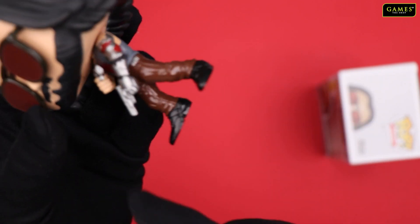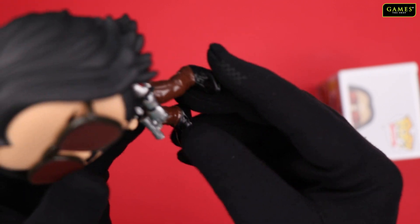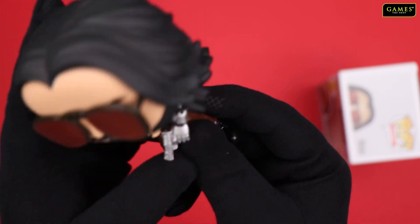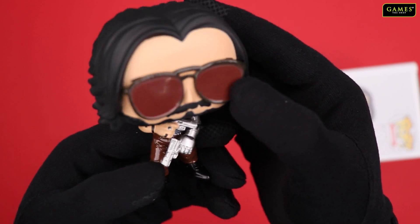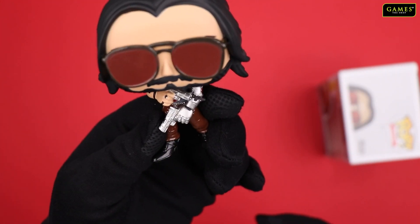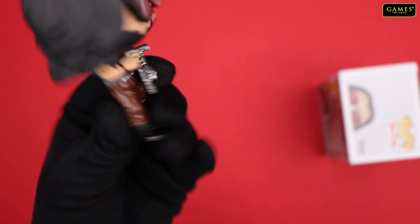You can see the Silverhand over here — that's why he's known for that. You can play around with it. You can turn his head to 360, but don't do that too much because it feels like it will loosen up. But yeah, this is your guy, and you can get it at the games shop.